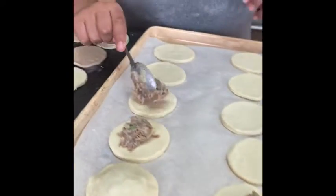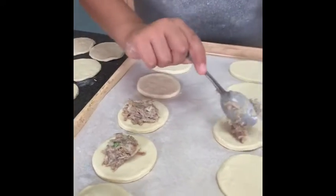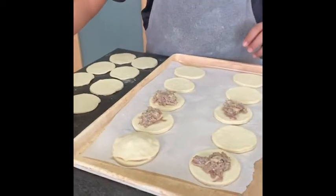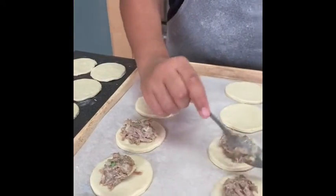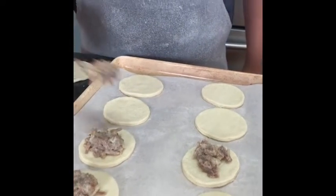You can essentially fill these with anything, but your filling should always be cold, because otherwise it'll spread out while baking. It's just about one tablespoon per pastry.